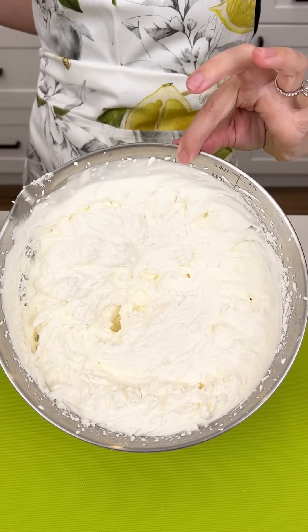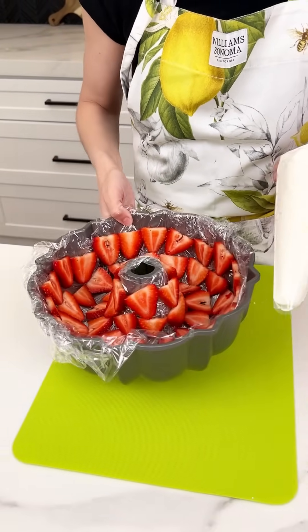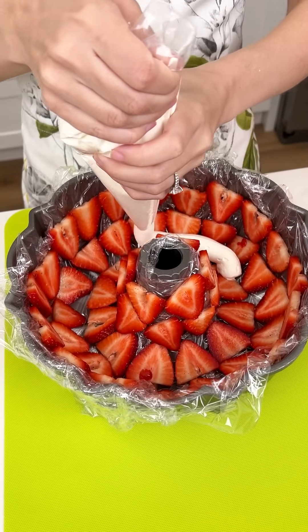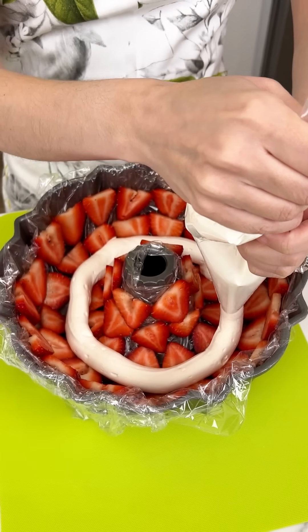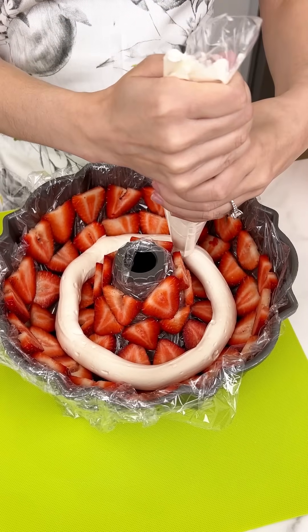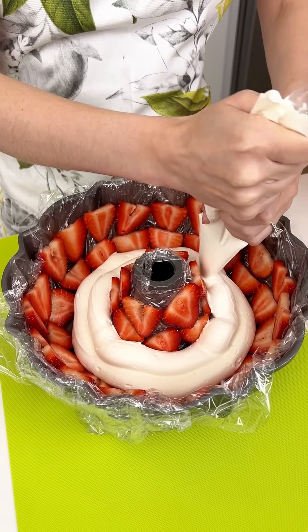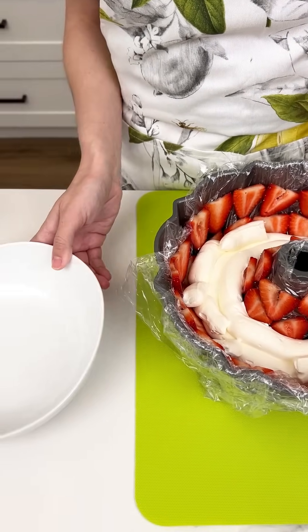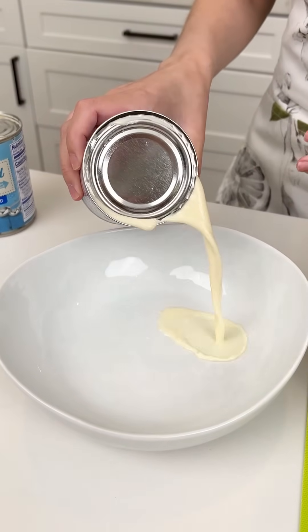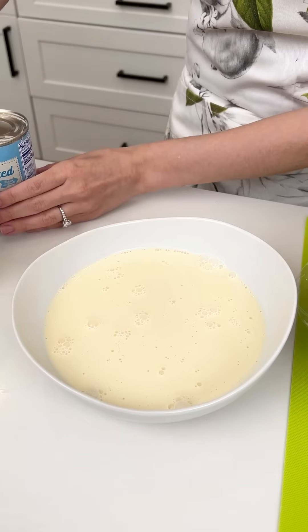Let's transfer this to a piping bag. I cut a big opening at the bottom of our piping bag. Let's bring in our strawberry bundt pan and it's time to get a good layer on the bottom of our bundt pan. This is going to be so good — I like using the piping bags because then we don't mess with the placement of our strawberries. Now we're going to bring in a shallow bowl and some evaporated milk and pour it right into our bowl. We're starting with one can, but I have another can on deck if we need it.